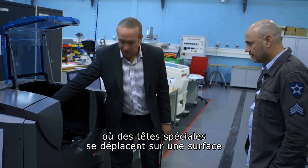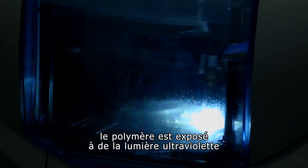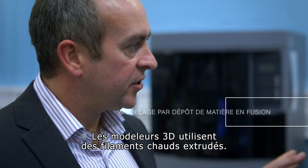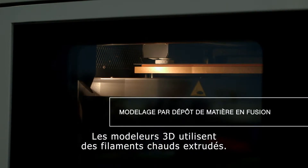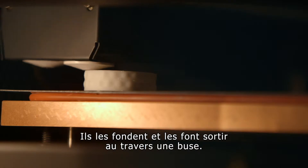This is a number of inkjet print heads going across there which jet out the liquid polymer. As it prints, the ultraviolet light hits it immediately and then cures it and solidifies it immediately. The fused deposition modelers use extruded hot filaments. They take a filament of polymer, a wire of polymer, melt it and squirt it out.